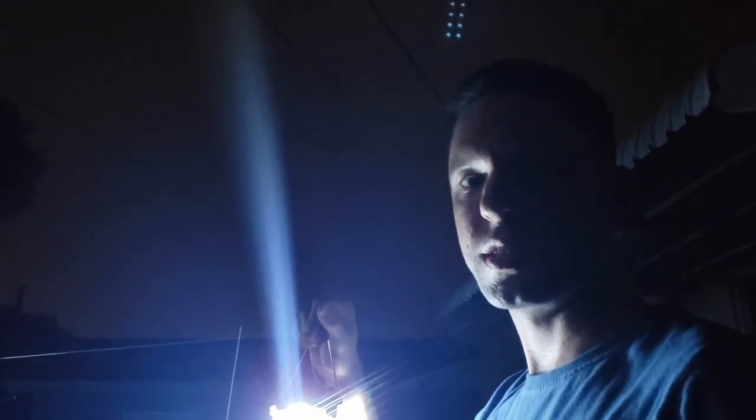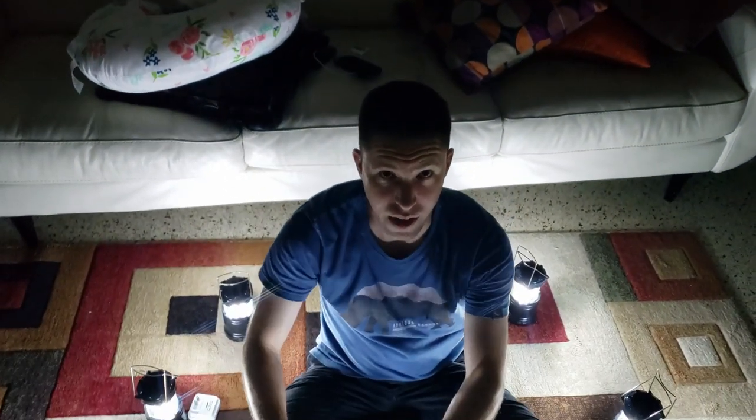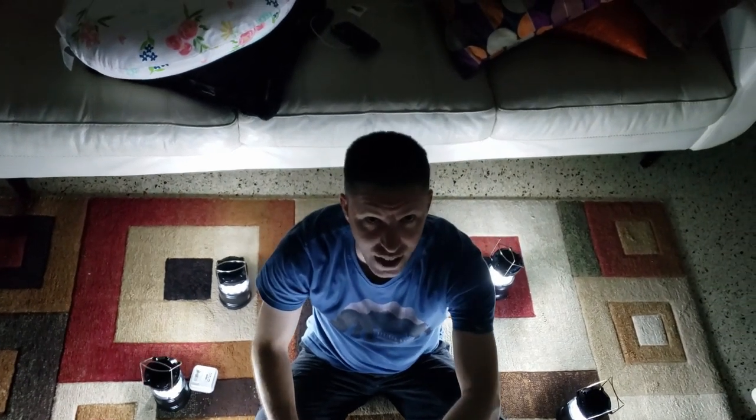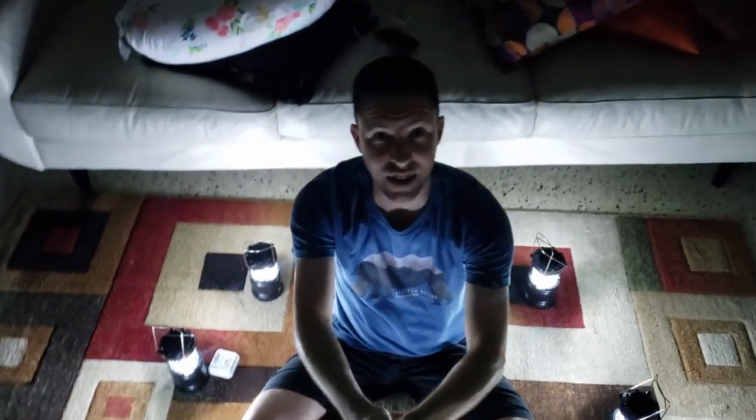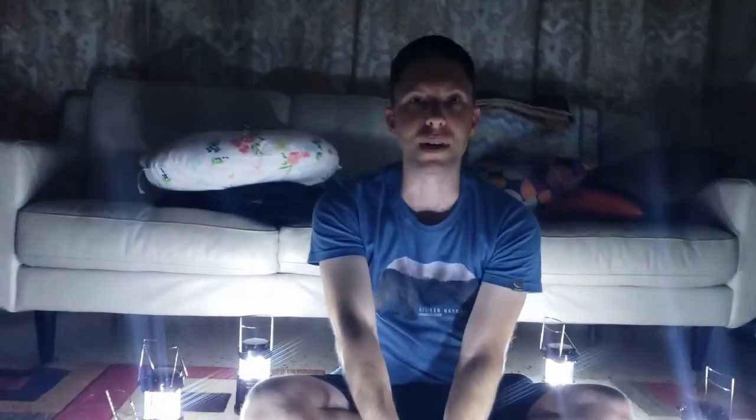That's all for this one. If you want to check out these Vaunt lanterns, we're going to put the link in the description. There's going to be a Prime Day deal on July 15th, so stay tuned. If you want to just have lantern parties, you can go ahead and do that too. Until next time, this is Steven from StellaZone — peace out.